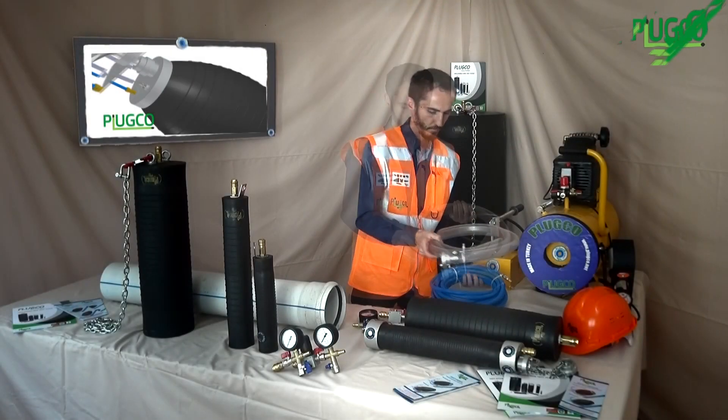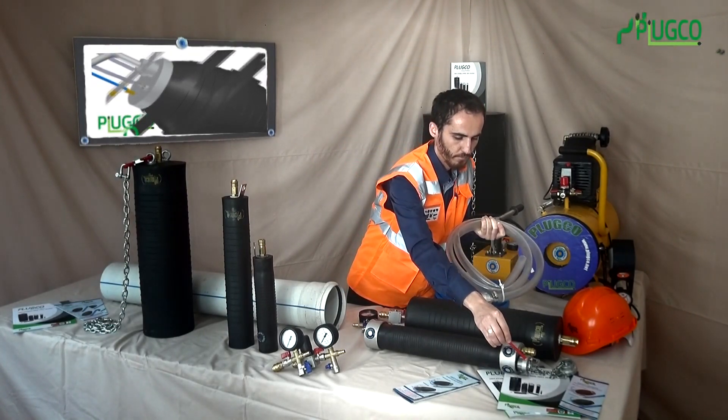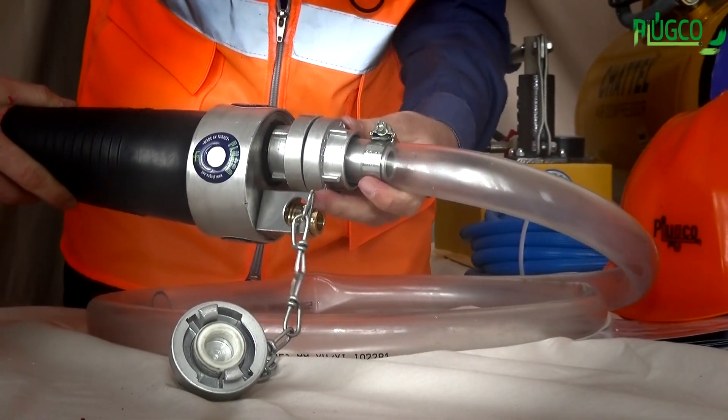Another accessory is the water hose. It is used to fill water inside the pipeline. It can be connected easily to the pipe test plug, using the connection type as shown.